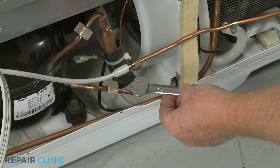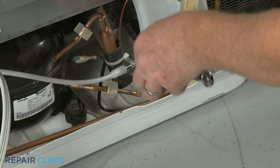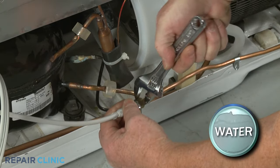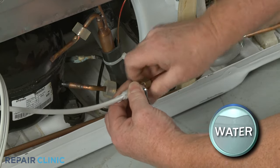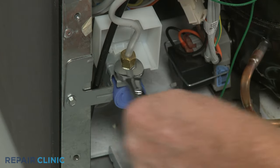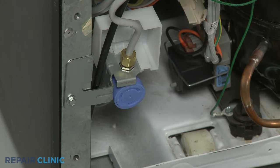Use the ½-inch wrench and the adjustable wrench to unthread the water supply tube from the supply line to fully remove. Then, using the ½-inch wrench, unthread the old supply tube from the inlet valve to fully remove.